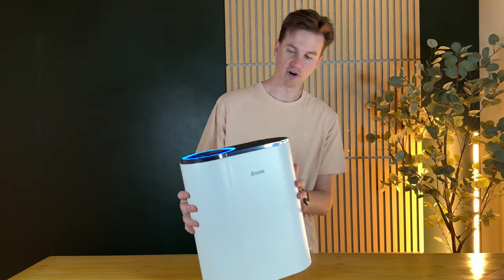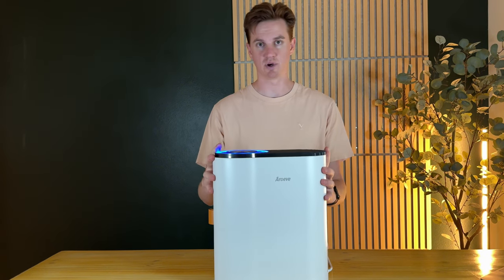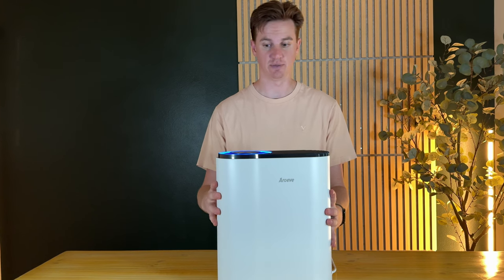Overall, I love this. I've run a few different filters, and honestly this is one of the most compact and largest space air-filtering-per-hour options I've seen on the market, especially with the sensing and dual filter options.